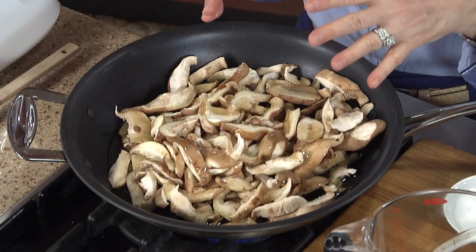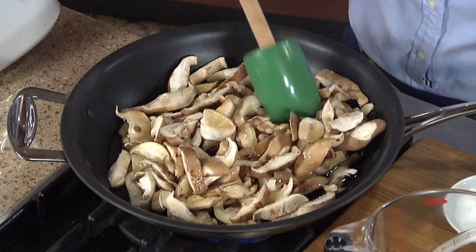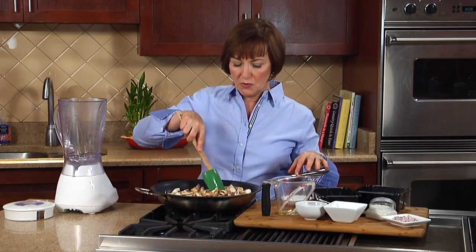And then later on, we're going to use that olive oil to make the vinaigrette for the salad. So let's get that heated up, and we're going to cook these for about 10 to 15 minutes until they're softened and that oil is infused with all that great flavor.